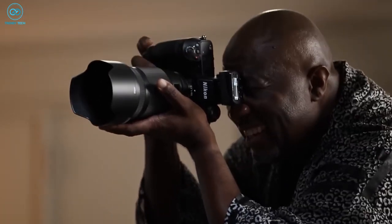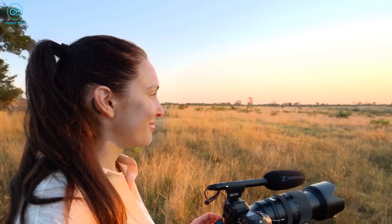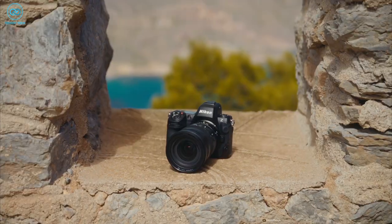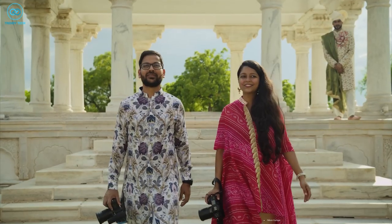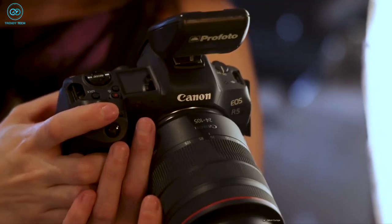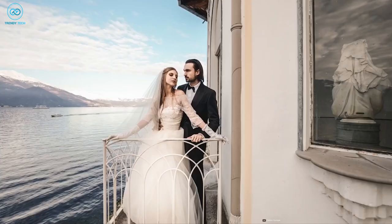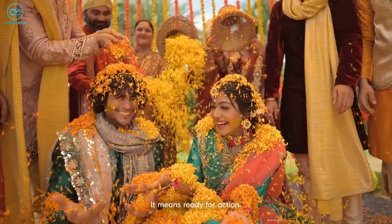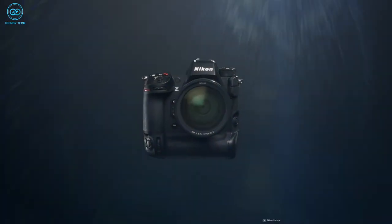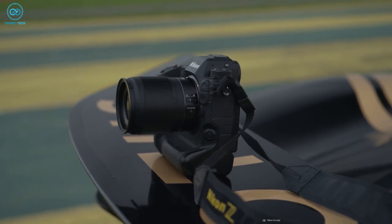Nikon has stated that there is a segment of photographers who prefer the larger, heavier body and exceptional battery life offered by the Z9, especially those involved in events and sports photography. However, for those seeking a smaller and more affordable option, the Nikon Z8 serves as a baby version of the Z9. The Z8's all-around capabilities are undeniably impressive, as it not only compares favorably with the Canon EOS R5, but also holds its own ground against the professionally priced Sony A1. Wedding and event photographers who often need to capture both stills and video will find the Z8 to be a highly supportive companion. The fact that we're comparing it with the Z9, arguably the best-equipped hybrid camera currently on the market, speaks volumes about the Z8's capabilities.